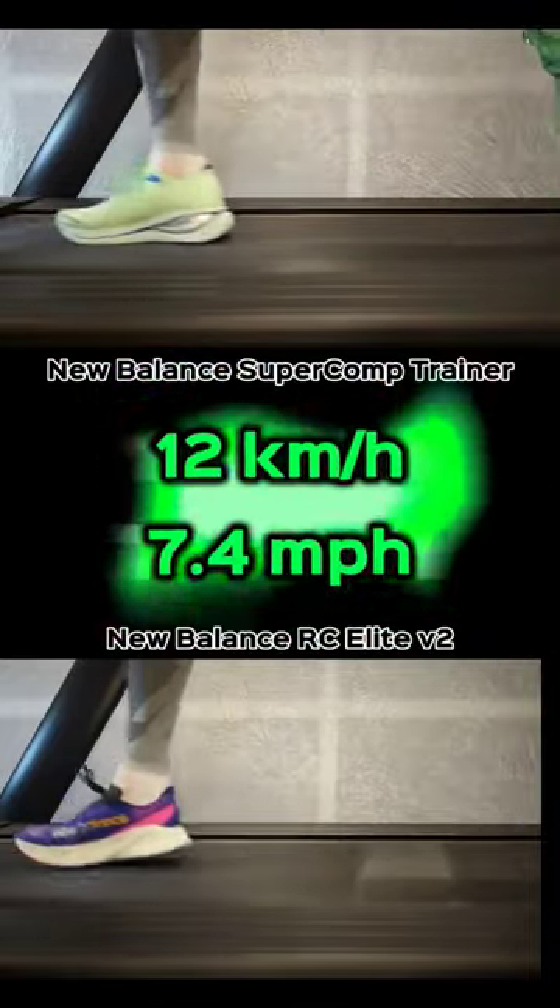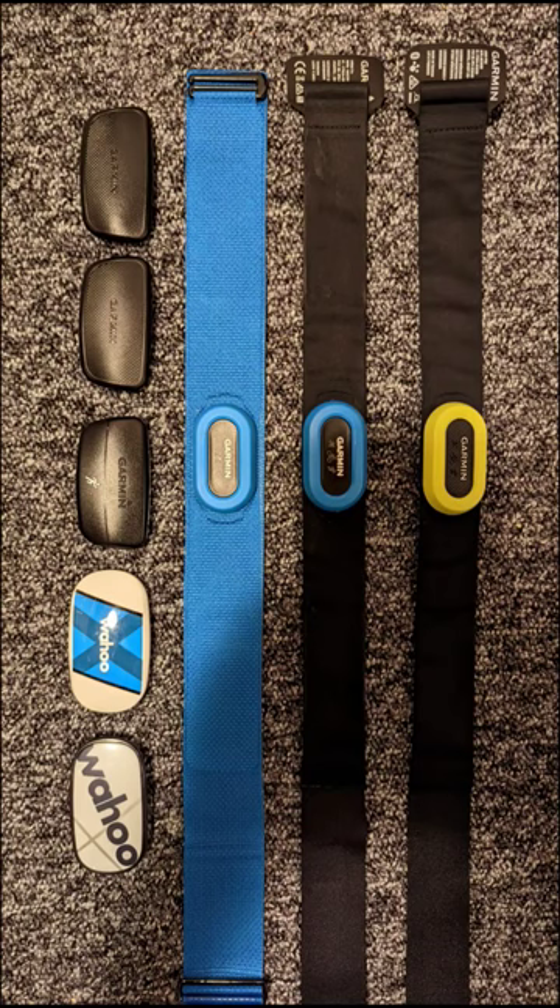Just like I have many shoes, I also have many heart rate straps. And if I experience the slightest error on one of them, it will be discarded.